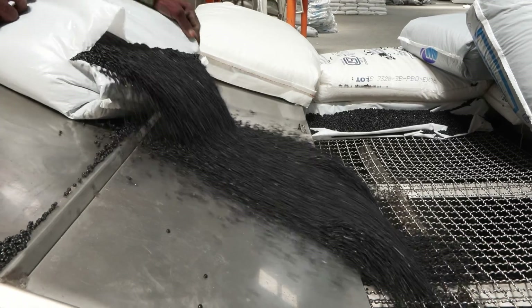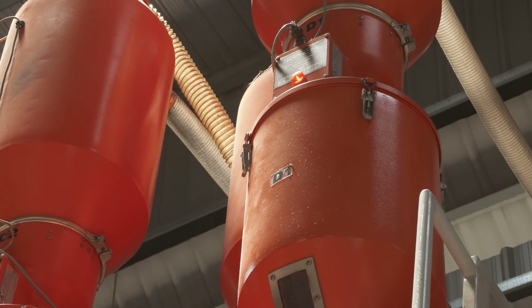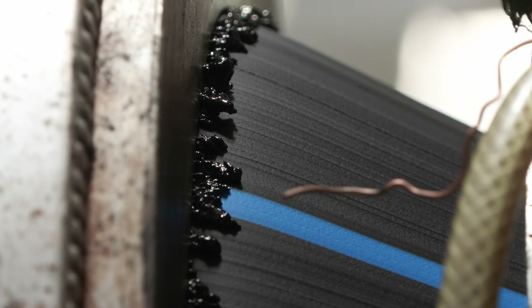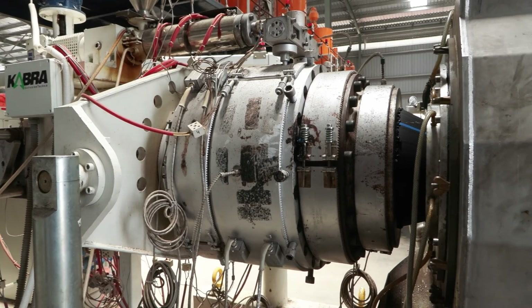The HDPE resin pellets are loaded into a hopper which feeds them into an extruder. The resin pellets are heated and melted inside the extruder, typically using electric or resistance heaters.